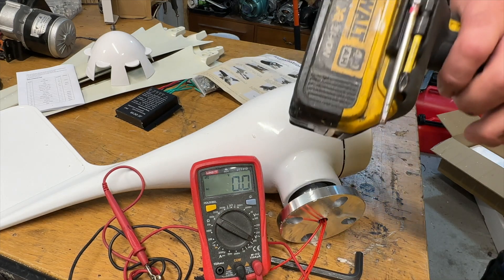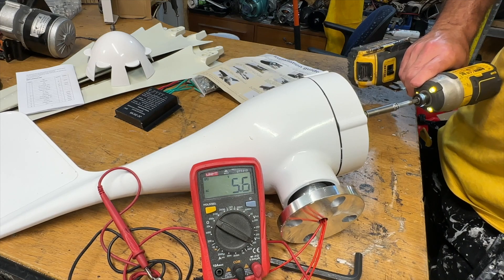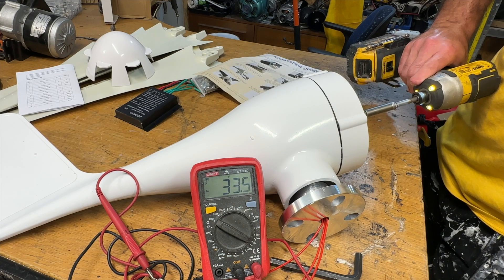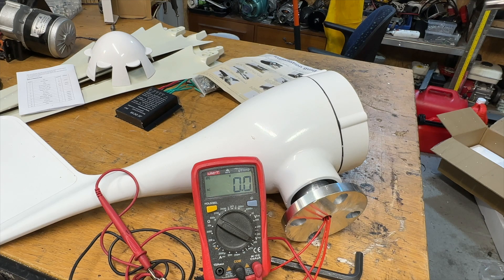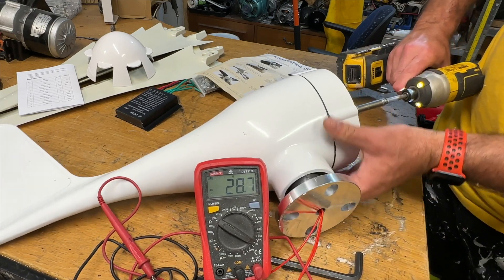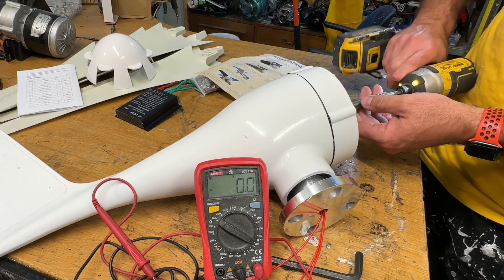We're going to test with the drill. Let's try at lower speeds first and see what happens — this is not much wind simulation. About 1000 RPM, then let's go a little higher, around 2500. Let's see at around 2000 RPM.